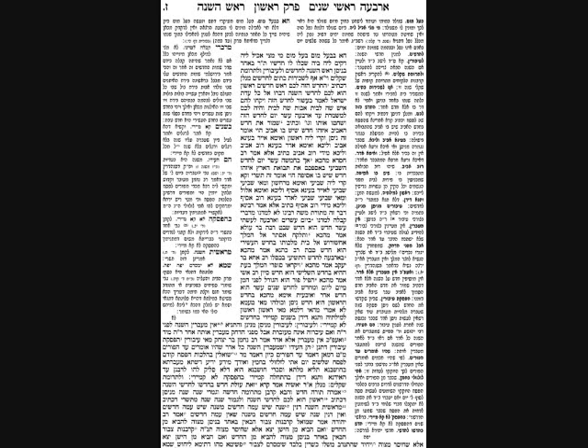Now we have a source that the month of Nisan is the first month. Why did our Mishnah not list this as a Rosh Hashanah? It's simple - our Mishnah is not listing Rosh Hashanah for months. It's not interested in which is the first month; it's listing the beginning day of the year as far as the cycle of the year. 'What's the first month?' is not on the list of things our Mishnah is addressing.